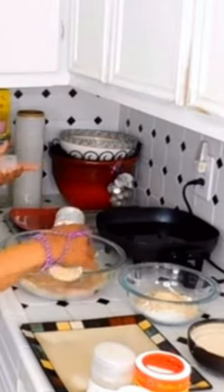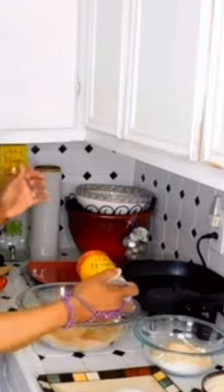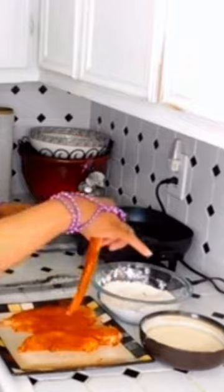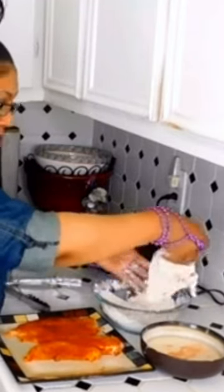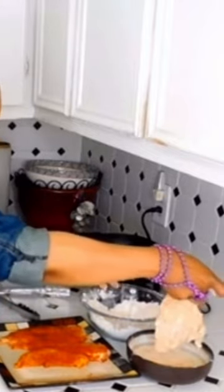Next we're going to season the chicken. Then we're going to batter it up. What we're going to do here is dip it in our homemade buttermilk, then in the flour, back in the homemade buttermilk, and then in the flour again.